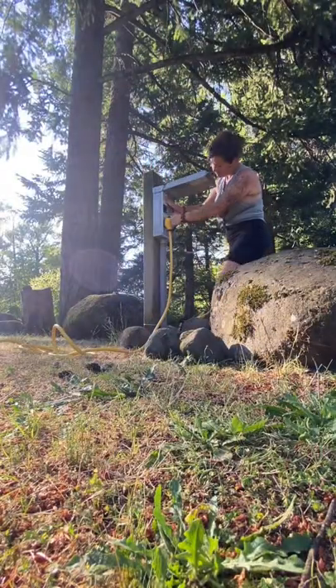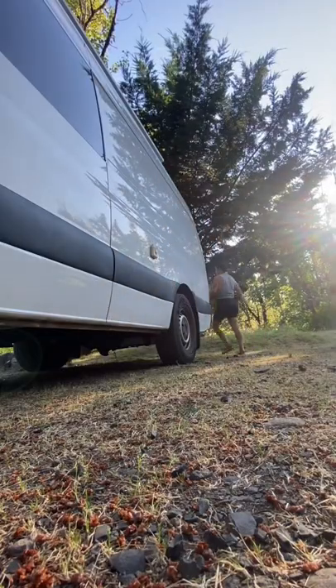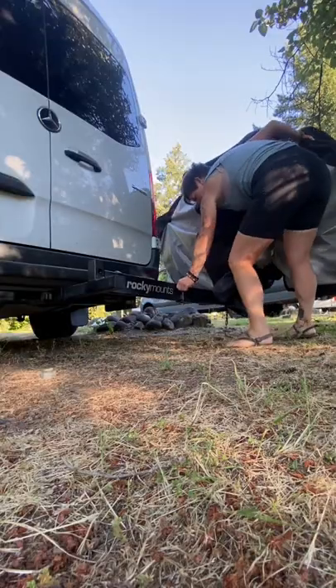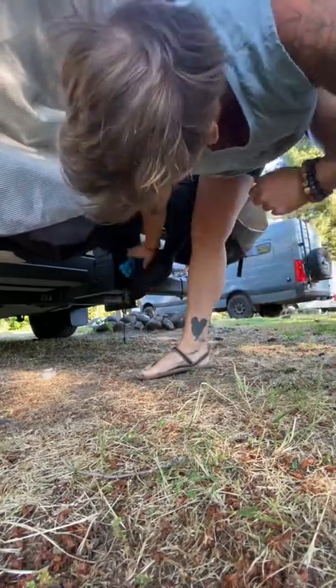I've gotta unhook from the breaker box and then I have to unhook from the van. I put the electrical cord up and then it's time to attach the bike rack back to the back of the van and lock it in place so it doesn't slip.